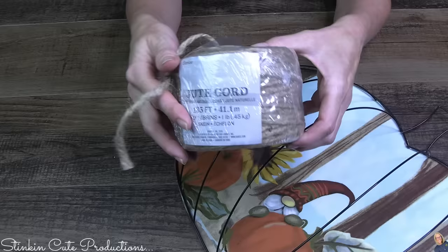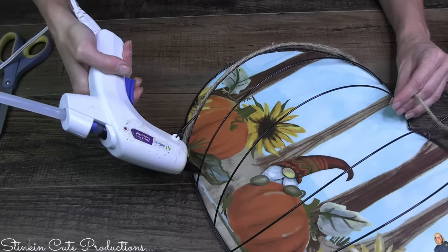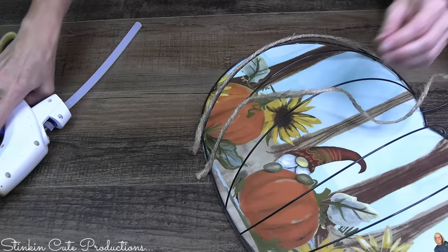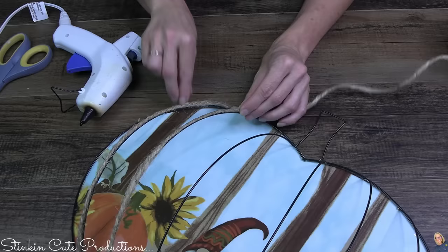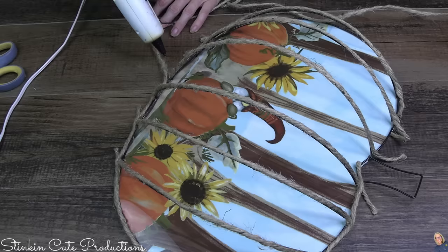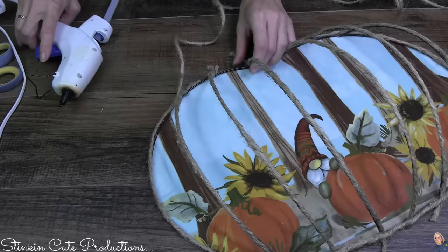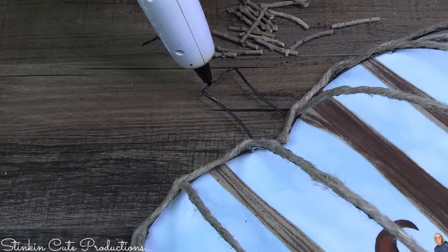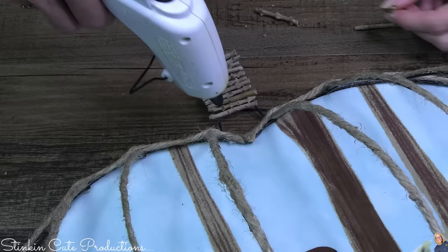This is a thicker cord from Walmart, about $3.98 for 135 feet — it's a thicker twine, and sometimes you just need that. I thought it'd be fun to cover up the wire with this twine, giving it that rustic fall feel I love. It is best to cover the framing of the pumpkin form after you've done the inner wires, because it disguises the ends of the twine. And again on the top, I'm adding twigs to the stem because I love the feel and look of them — I'm a creature of habit and repetition.